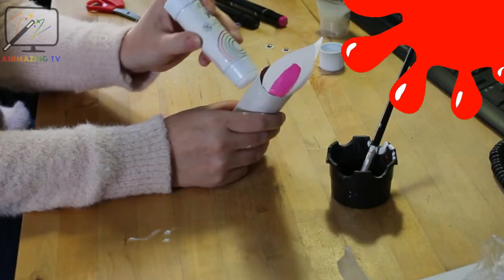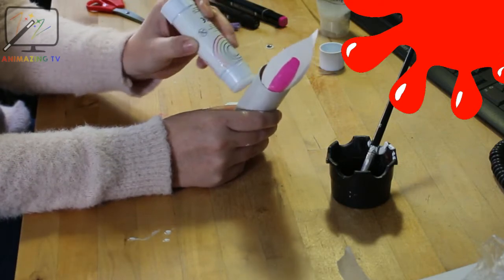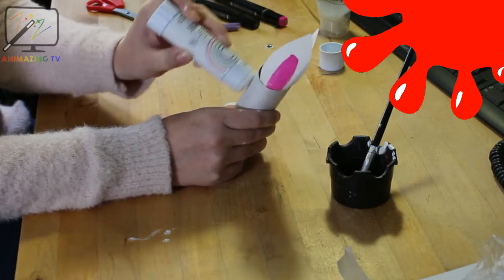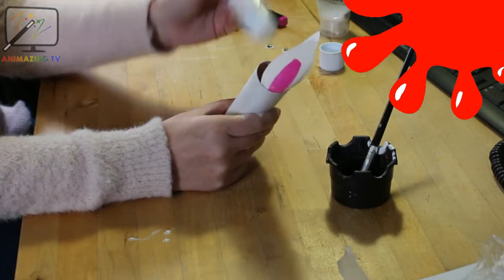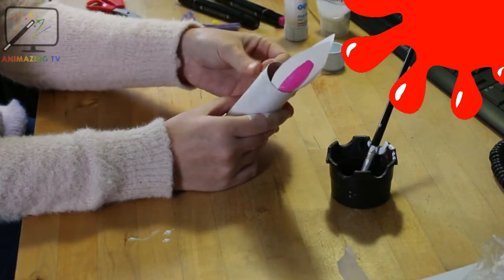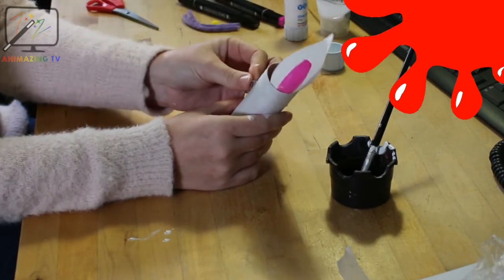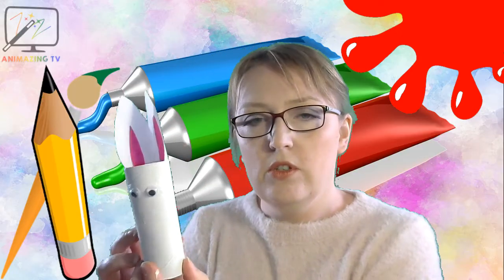I think the bunny needs something else, don't you? He needs to be able to see where he's going, otherwise he's going to walk into lots of things! So let's give him some eyes. Now if you don't have googly eyes, remember you can always cut some out and use the black marker to give him some pupils. So we're going to need lots of glue — we're going to stick the eyes on: one, two eyes. There we go — two eyes!